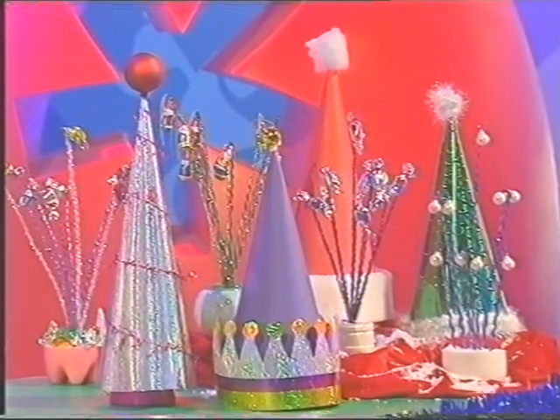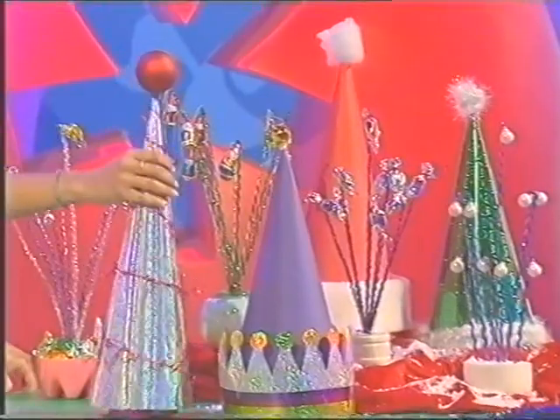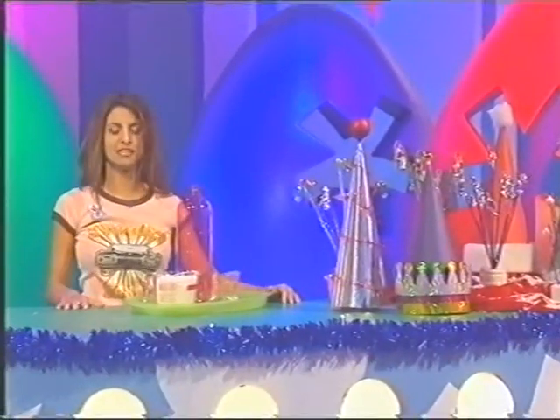Not only is it a stunning centrepiece to adorn any table, but there's more underneath. See? There's baubles or sweets or whatever treats you want for all your guests to indulge in. It just gets better, doesn't it?